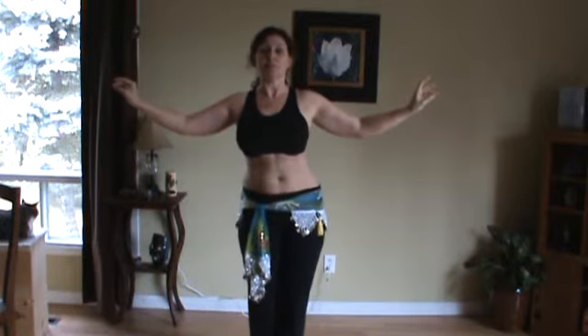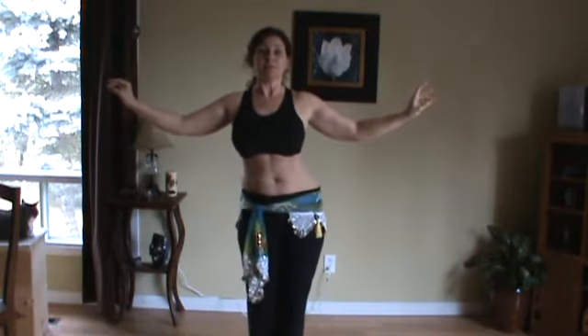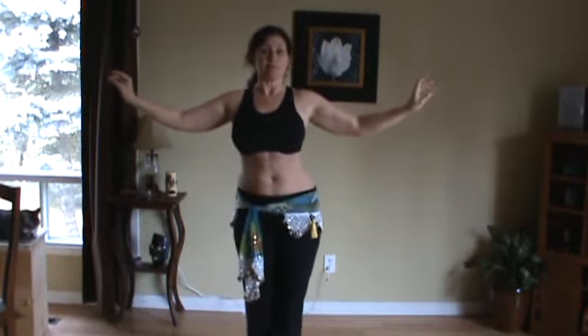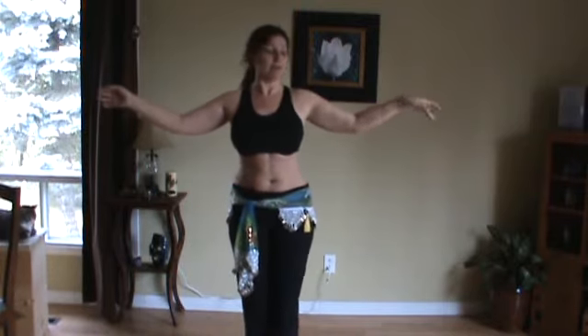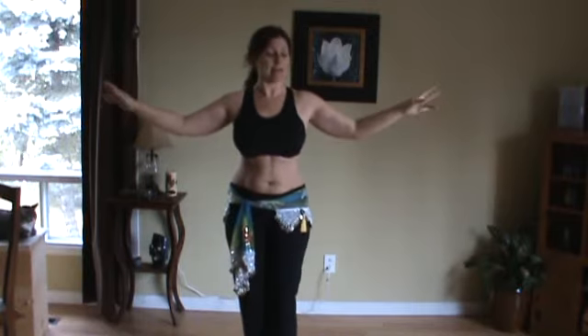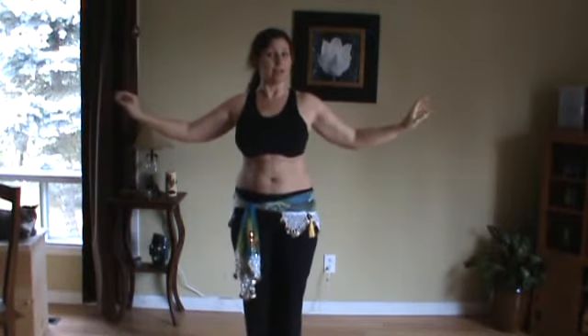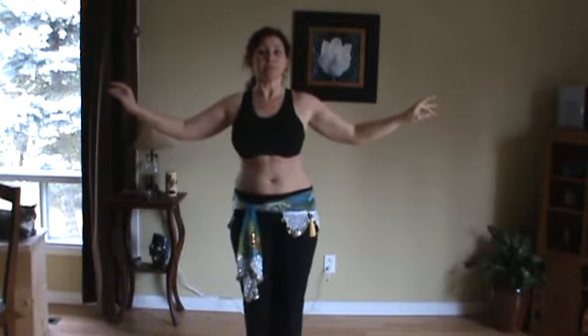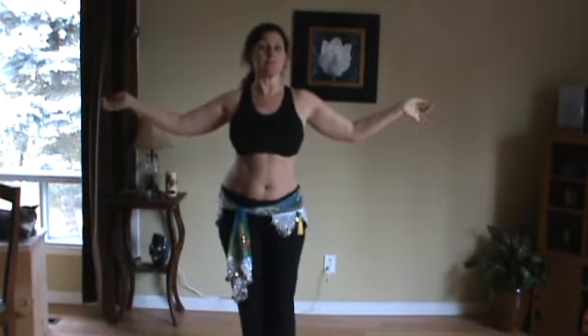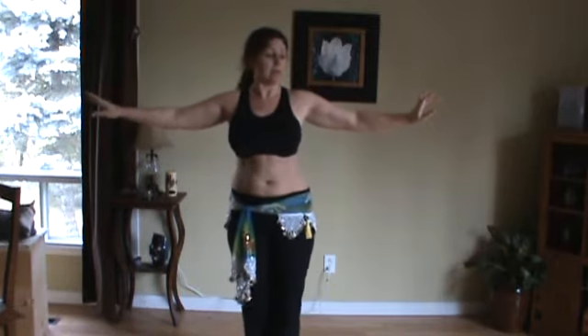You're pivoting just your lower body while your upper body stays still. And the other way. Once again: side, back, side, front, side, back, side, front. Good.